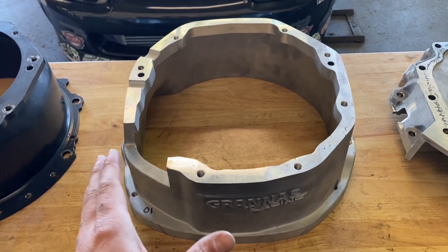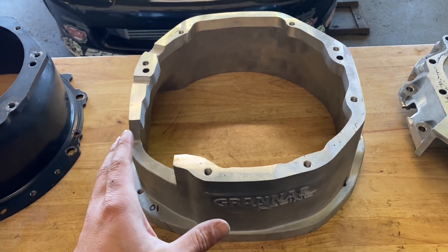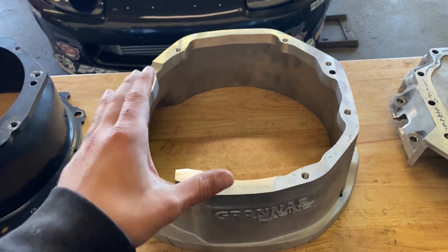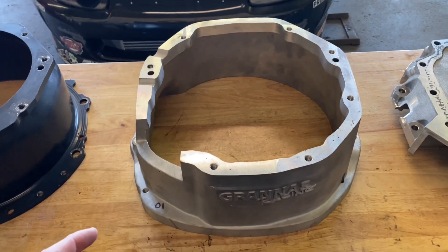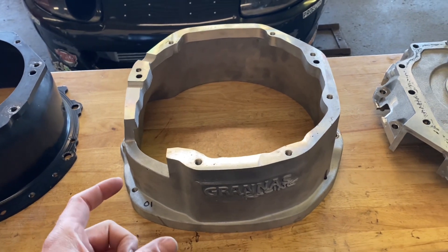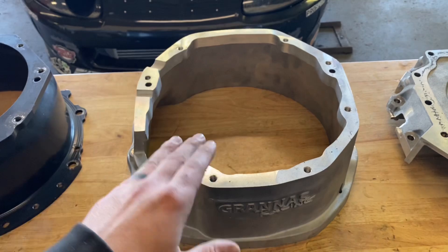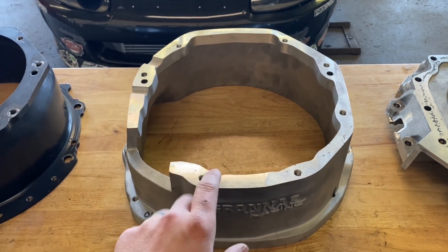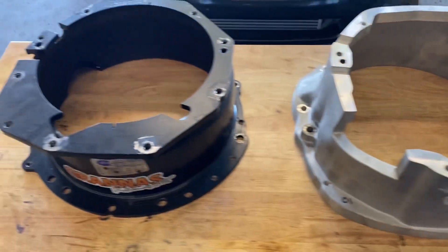One of the great things about this bell that's going to be different from the quick time is I'm having it machined locally here to be within the spec that Tremec requires — within five thou. This bell will be centered. You should not have to index it on your motor unless you've had billet main caps put in where they line-honed and that might set your crank height up higher where you might be off. That would be the only instance I would recommend indexing this bell housing.